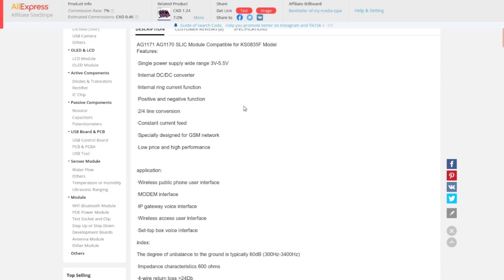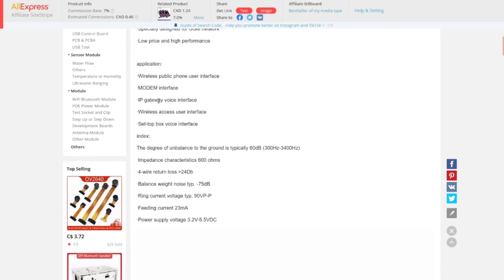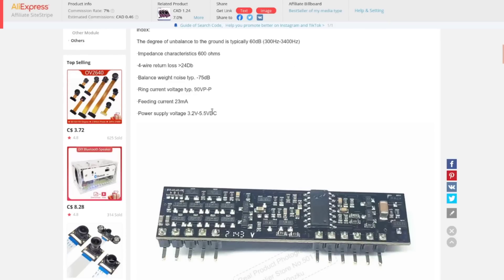There's a mention of GSM — I think that may refer to a phone patch between GSM and a standard phone, or converting a GSM phone into a standard phone. The impedance is 600 ohms, which is standard for a telephone line. Four-way return loss is 24 dB — that's the rejection when you're putting transmit and receive on the same pair of wires to avoid crosstalk. Ring current voltage is typically 90 volts peak-to-peak, and the line current is 23 milliamps down that constant-current phone line.